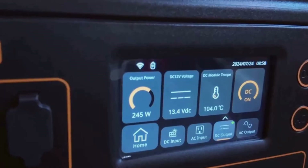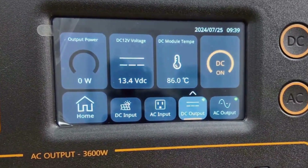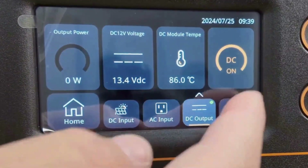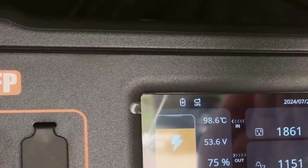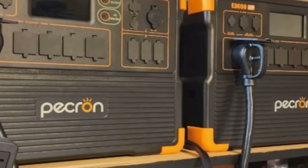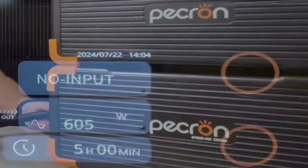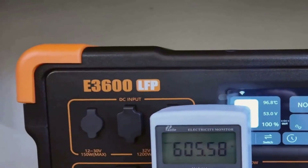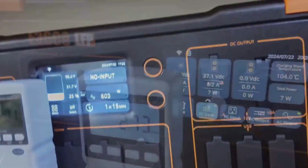One thing that made using it straightforward was the touchscreen interface. Even if you're new to these power stations, the screen is simple to follow and gives you live info about what's going in and out, so you can see when the battery is filling up or how many amps you're pulling. There's also an app that connects with Bluetooth or Wi-Fi, which worked well for me. I could see battery status and adjust settings from inside the RV while the unit was outside, keeping an eye on everything without running back and forth.